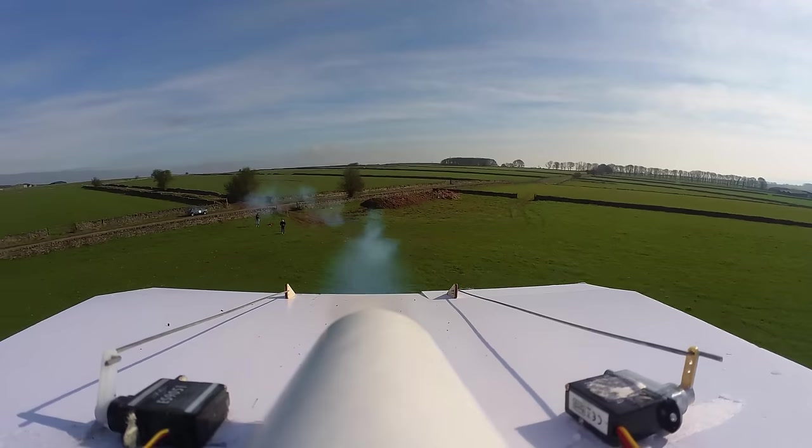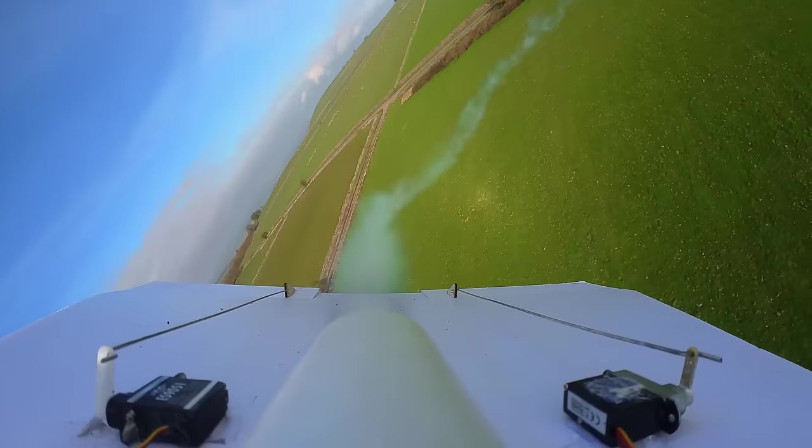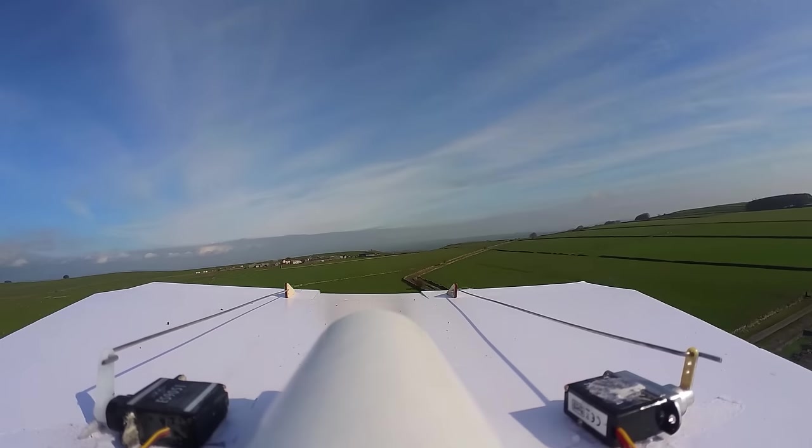After a flawless takeoff I had about 16 seconds of fuel to use up, which was just about enough time to do a few turns before the fuel ran out. Now all I had to do was glide it back in for a landing and avoid binning it.